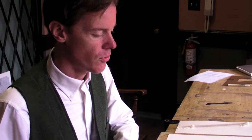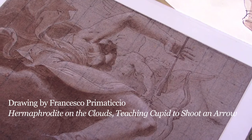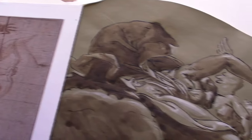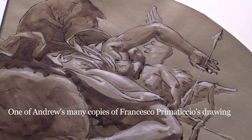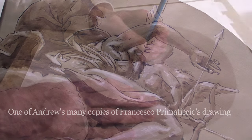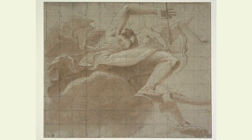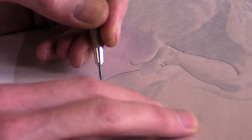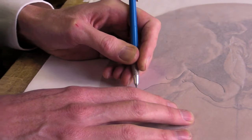I'm getting ready to trace the copy drawing. I want to trace it and then flip the tracing over so I can reverse it on the plate. The drawing that Andrew chose is by Francesco Primaticcio, and he made it in the 1540s when he was working in France. It's the kind of drawing that would have been used by an engraver. Andrew made a copy after this drawing, and in doing so, he worked out some of the iconographic elements and the format, making it into an oval.